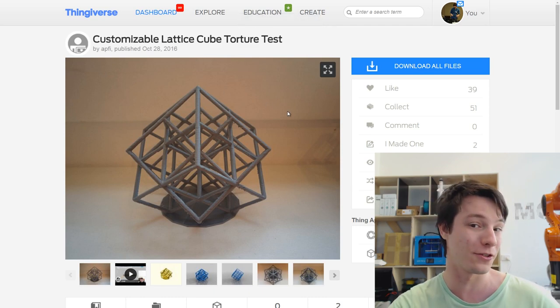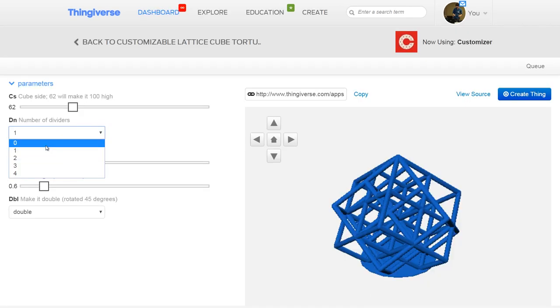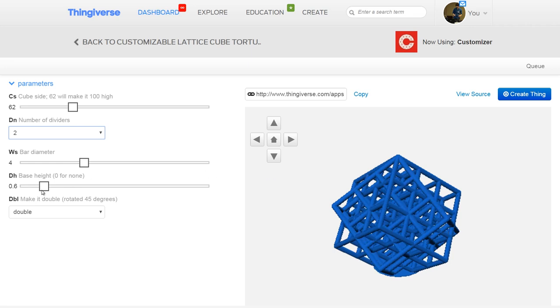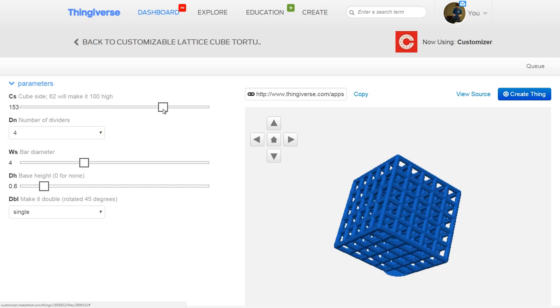But this one takes the cake. This is a customizable lattice torture test cube designed by APFI on Thingiverse. I don't know how to do any OpenSCAD scripting or use the customizer engine on Thingiverse, but clearly he does. Now you can make your own customizable version using his script - you can change the height, whether it's revolved, how high it is from the base, all these things are customizable. I think that's super cool and I'm totally behind that.